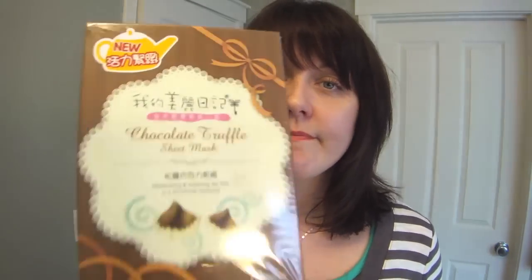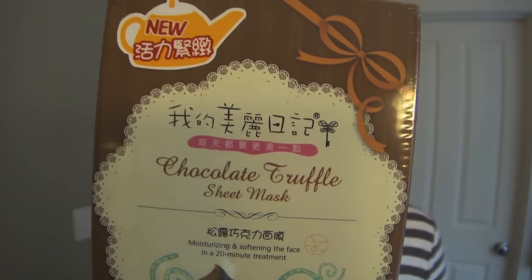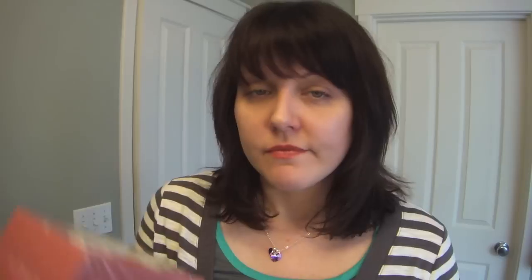They come with 10 sheet masks each. The chocolate truffle one is for moisturizing and softening the face, and the earl grey tea and macaroon set is for illuminating and clarifying. I really like the My Beauty Diary apple masks and I've heard these are even better than those, so I'm really excited to try them.